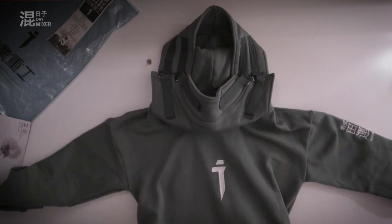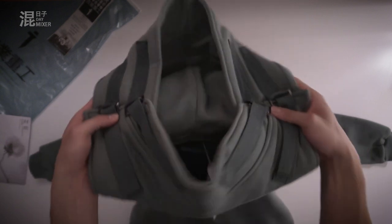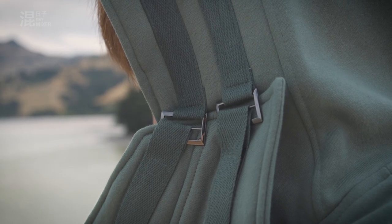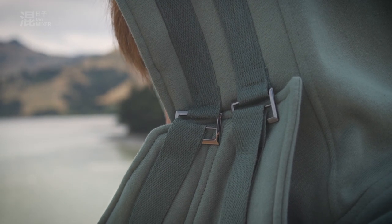I was just like, wow, this looks so cool. For me, I reckon their biggest selling point is this headspace area, because I don't think I've seen any hoodie designed in such an interesting way. So I had to get my hands on one, and I'm really impressed by the quality of this hoodie. Now let's put this on and see what it looks like.